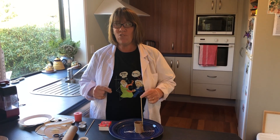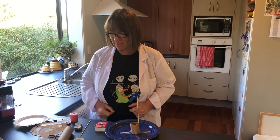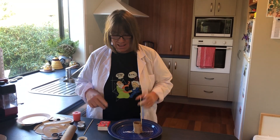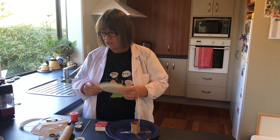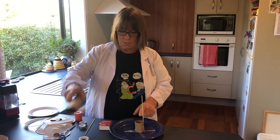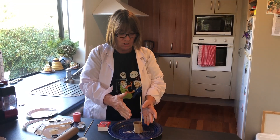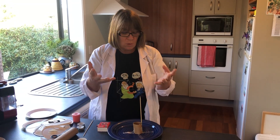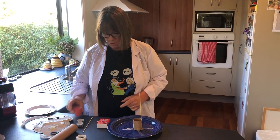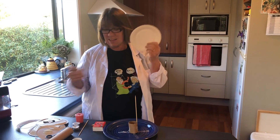Hi everyone, we're going to look at a very cool experiment showing how hot air rises. What we'll need is a paper plate to make a spiral, a piece of cardboard tube to hold the kebab stick up — or you can put it into some plasticine or blue tack. You'll also need a candle and some matches.